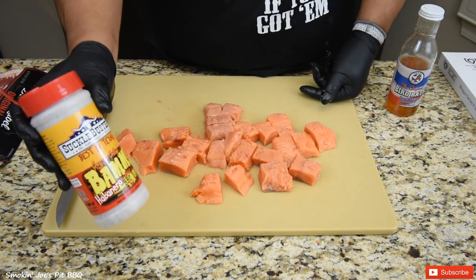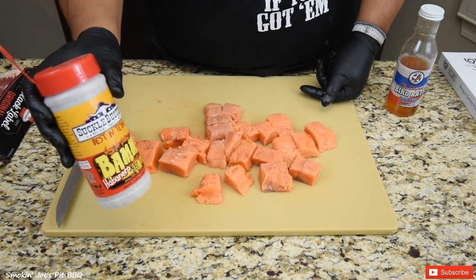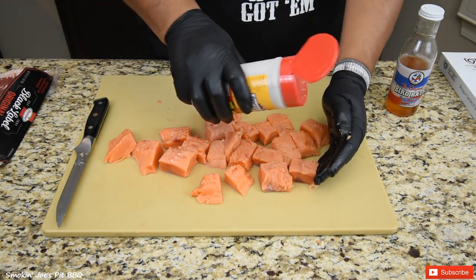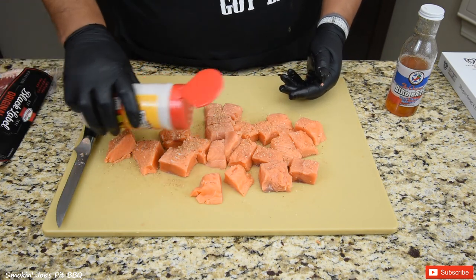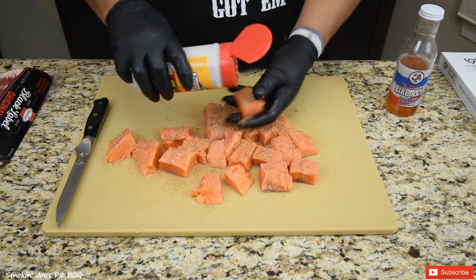The seasoning I am going to be using is from Suckle Busters. This is their BAM Habanero barbecue rub, and I got to tell you, this is spicy — so be easy on your salmon bites. Unless you like it spicy like me, then you can add a little bit more. This is really good — fantastic on chicken wings as well. Just dust the salmon fillets.